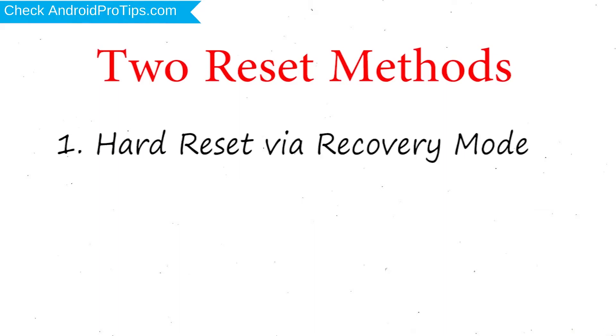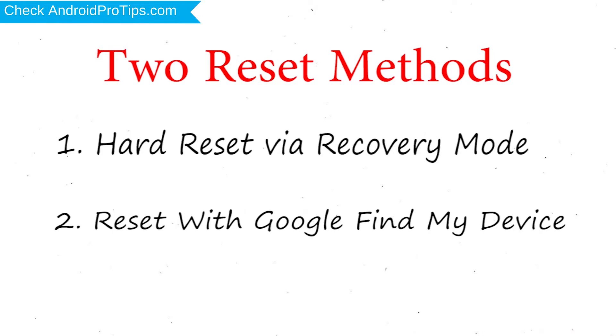First method: Hard Reset via Recovery Mode. Second method: Reset with Google Find My Device.